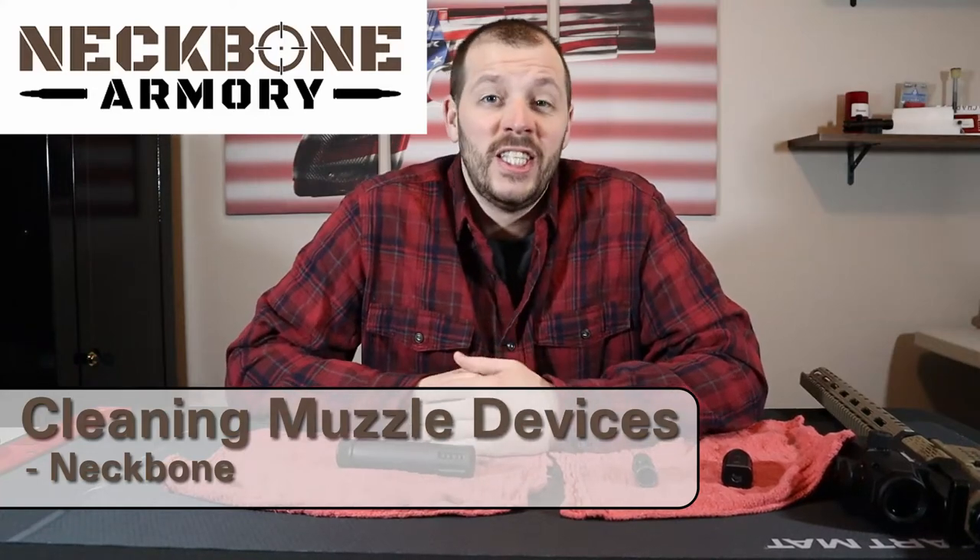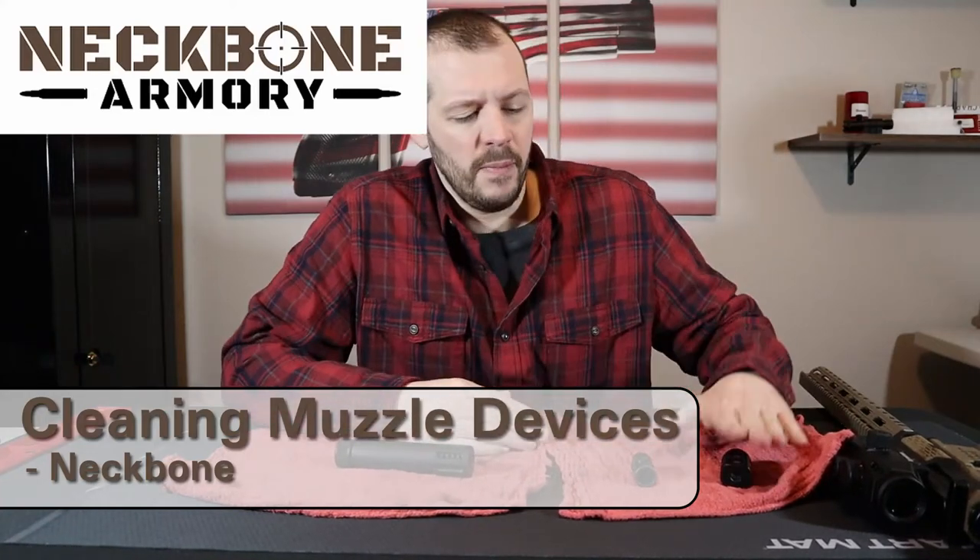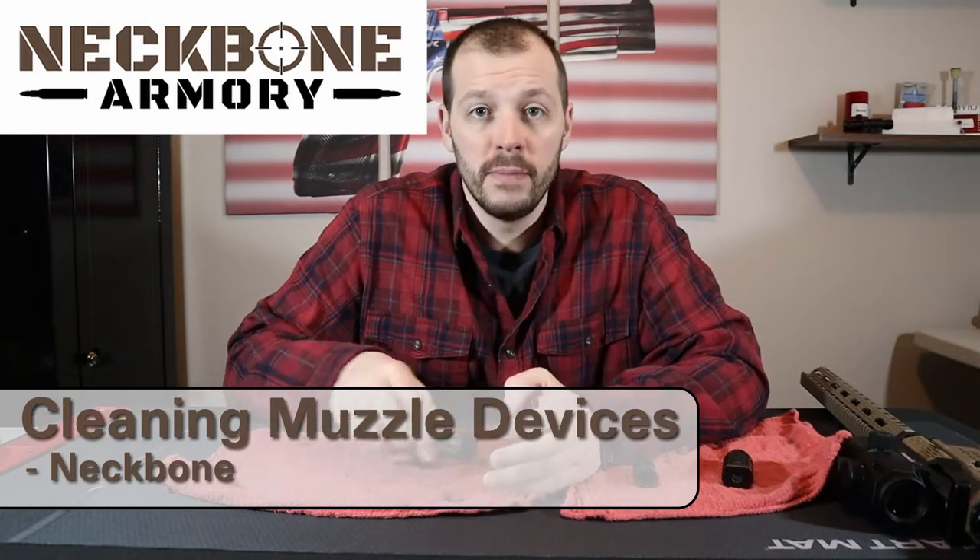How's it going ladies and gentlemen? Let's clean some muzzle devices today. I have a muzzle brake, flash hider, and compensator.